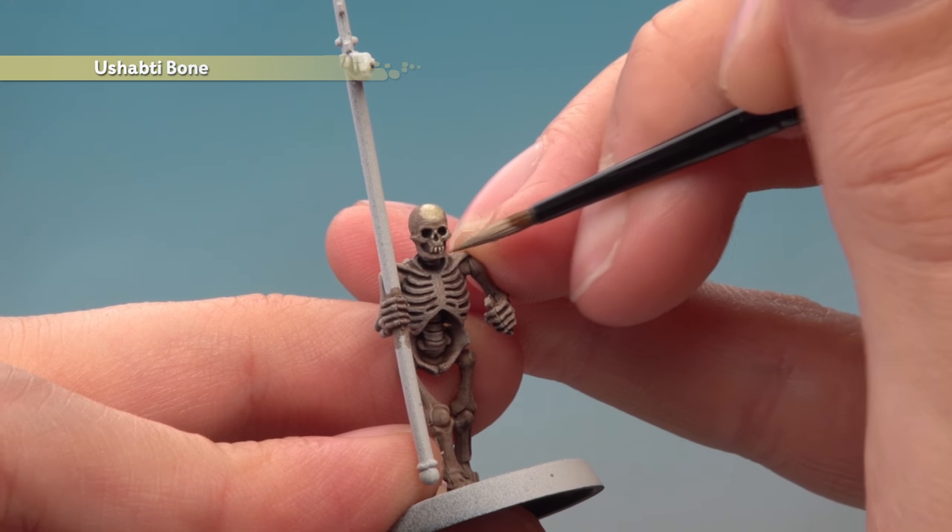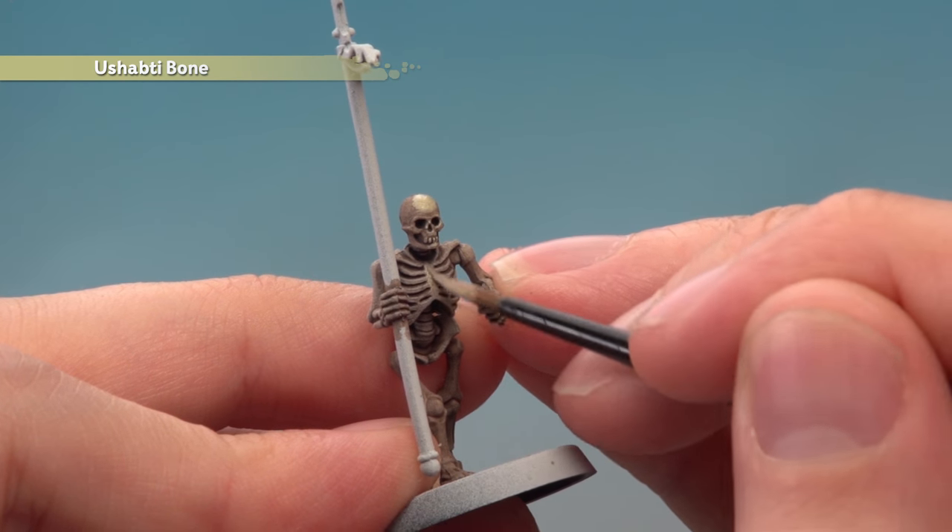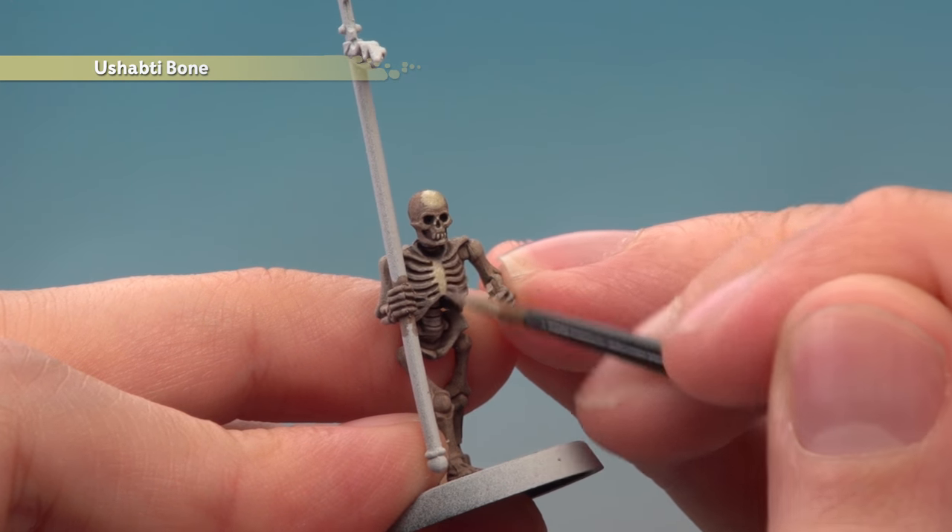Very lightly just going over the teeth to pick out those details, and on the ribcage it's exactly the same — just be really careful not to run into any of those recessed areas.